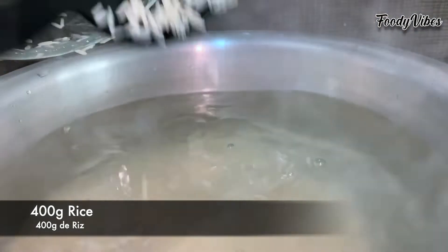First I'm boiling the rice nearly 90% cooked. Then I will drain it and spread it on a large tray so that it does not stick, and let it cool.